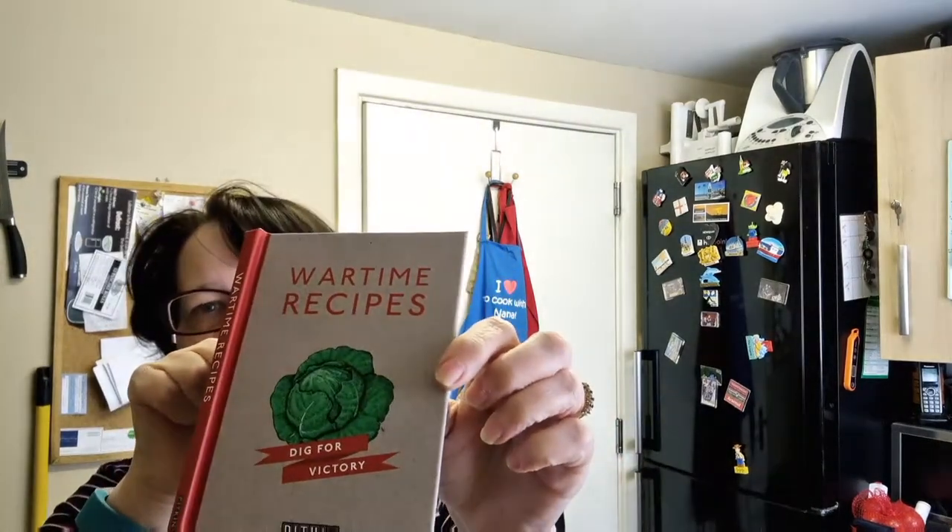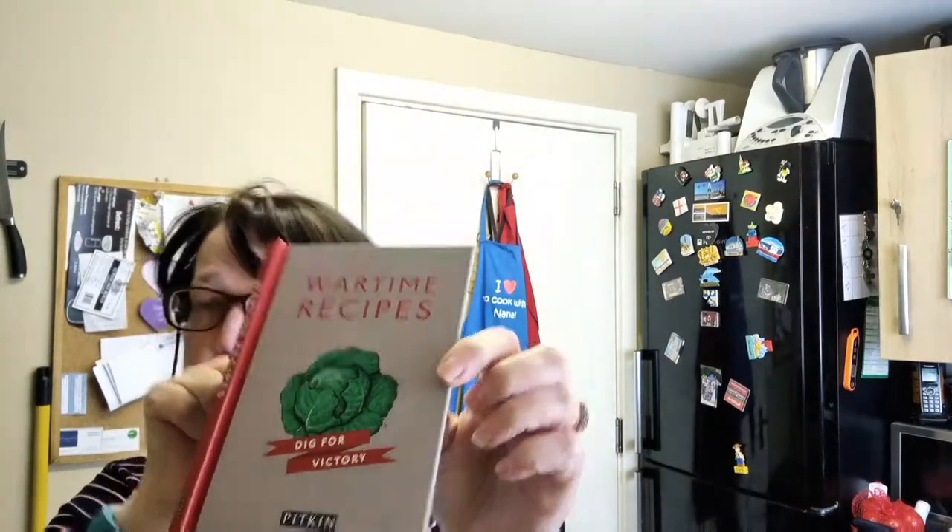So come on down and see the ingredients. Actually, before we do that — I'm using recipes from this wartime recipe booklet. Now you can come on down and have a look at the ingredients.